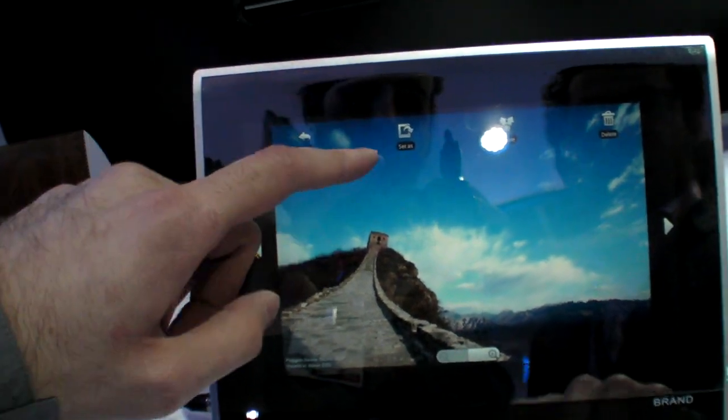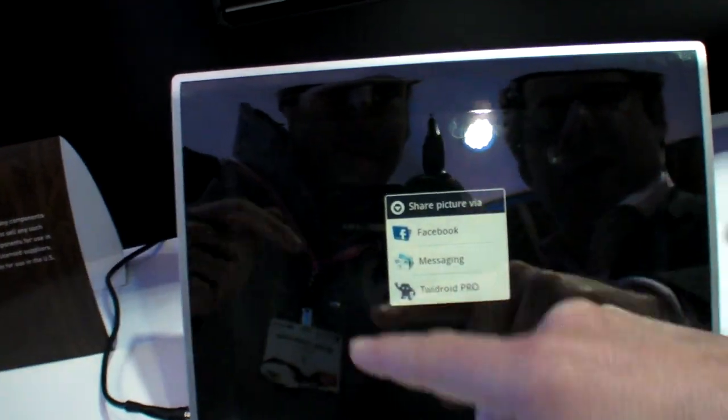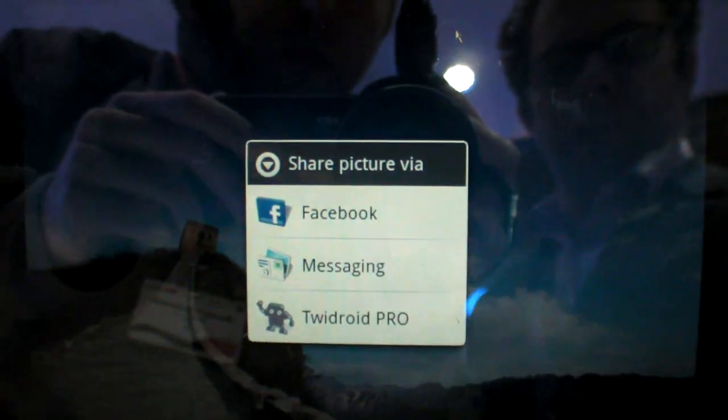It's running Power Bar 7, and this is the background. This is the standard Android sharing interface, so you can share in the same way as you normally do on Android.